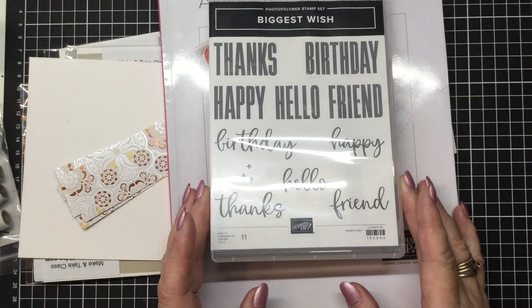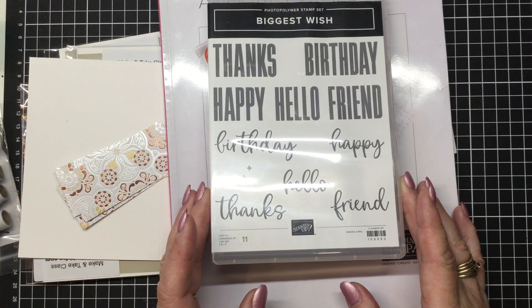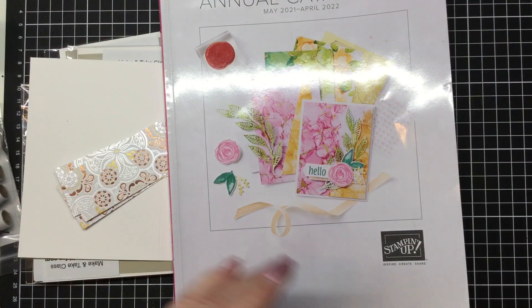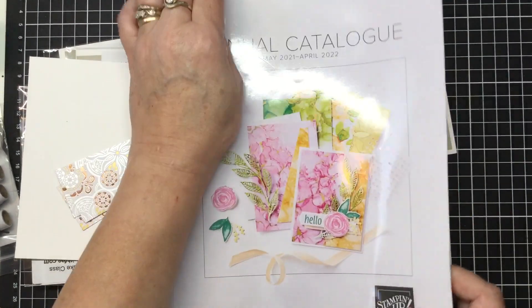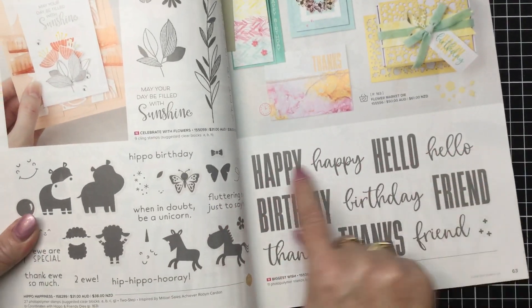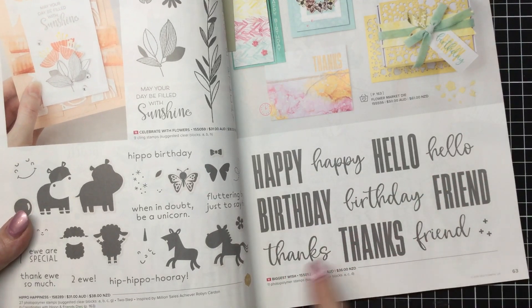It's got thanks, birthday, happy, hello and friend in two different fonts. So a wonderful set, very handy and you'll find it in the catalogue on page 63. So here it is and they are stamped there in the correct sizes.